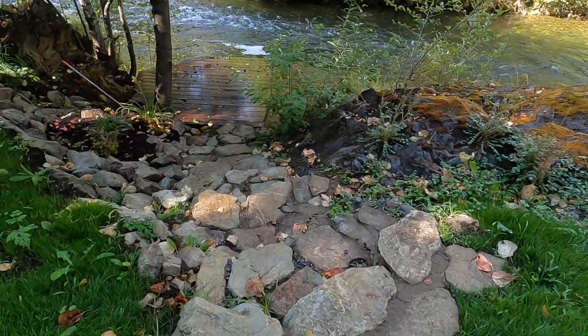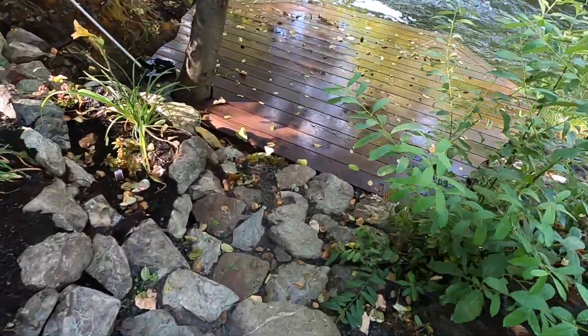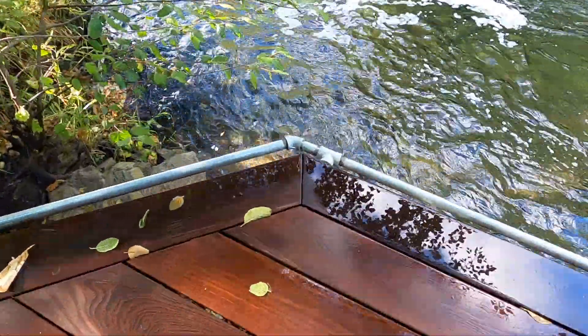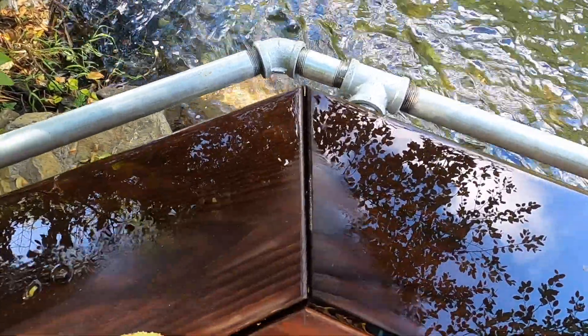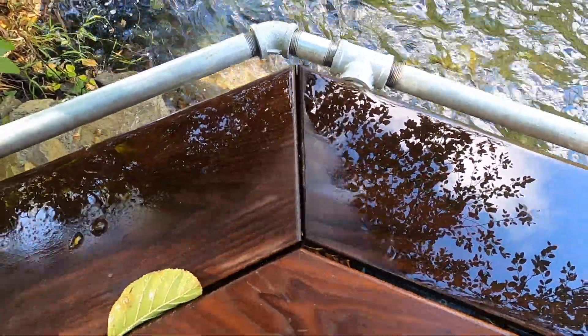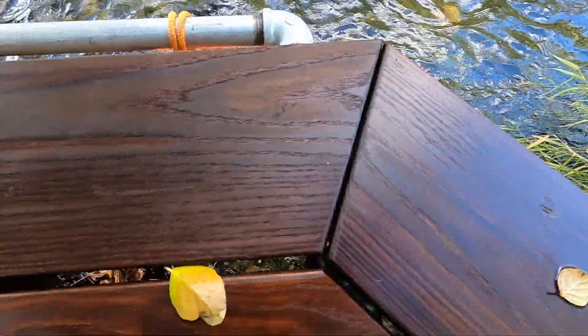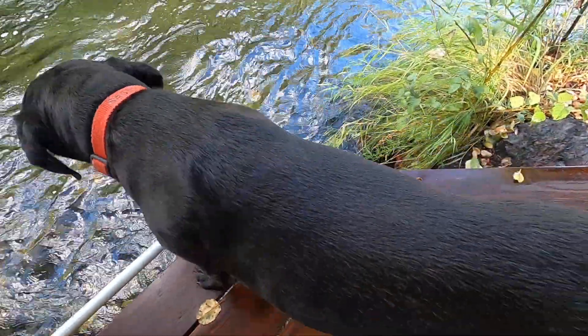Let me show you one more deck here. This is the deck we recently put in right down at the water on the river. Check these miters out — they're still closed, pretty tight. This one too. That one's pretty tight too. Even Sassy says, 'Now that's a good miter.'